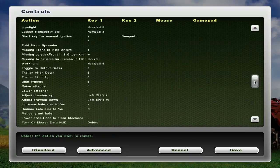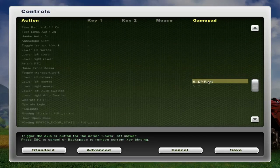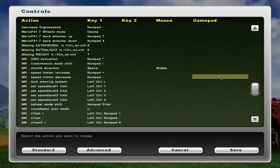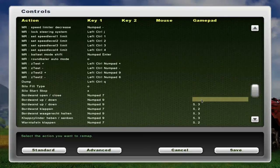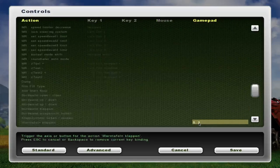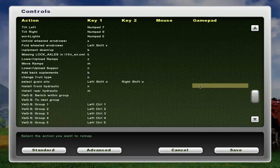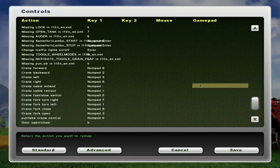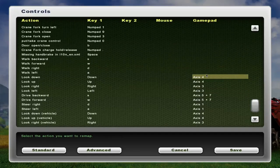You don't have to do what I'm doing — removing all the controls. The only reason I'm doing it is because some buttons I don't really need, like the shop menu; I can just hit the button on the keyboard. What I'm going to be programming mine for is loader controls and driving.